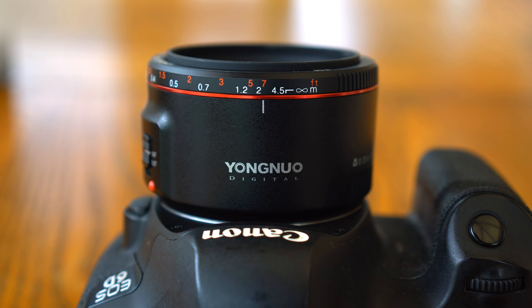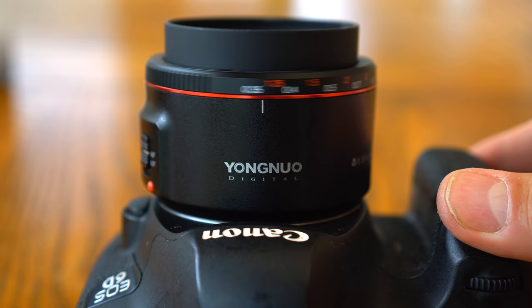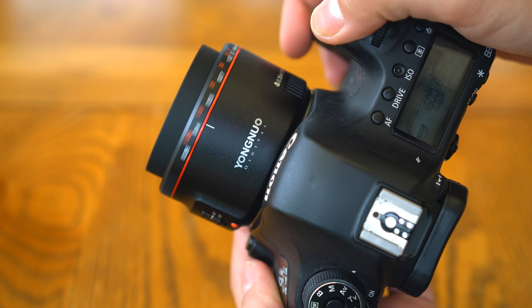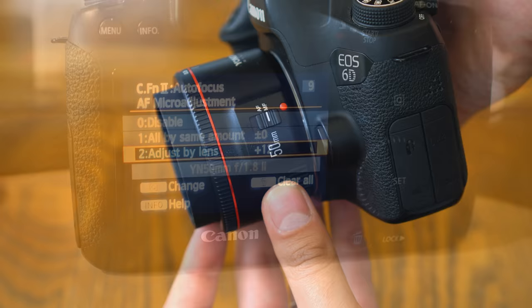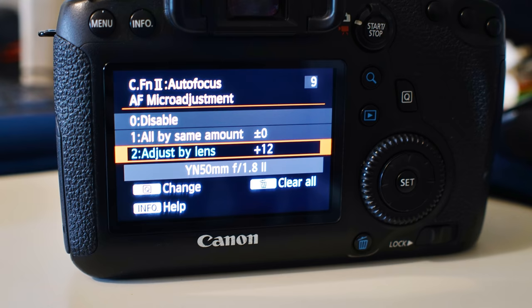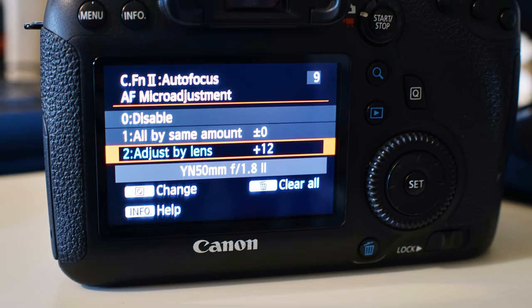Now then, auto focus. The auto focus is a little slower than other 50mm lenses, including Yongnuo's original 50mm lens, although the new lens does have a longer focus range to cover. It makes a whirring noise as it goes, but it's definitely quieter than the old version. On my copy of the lens, I needed to make quite a major autofocus micro-adjustment on my Canon 6D — plus 12 — for it to get my pictures in focus through the viewfinder. Once I'd micro-adjusted, though, it focused consistently, so I was happy. The lens will autofocus accurately in live view mode too, although it'll be a little unsure of itself, sometimes focus hunting.